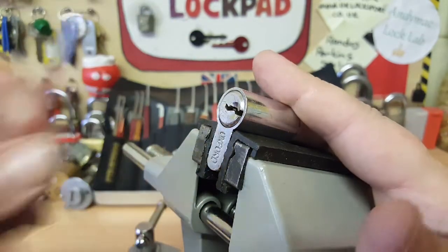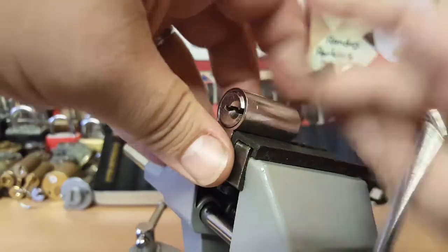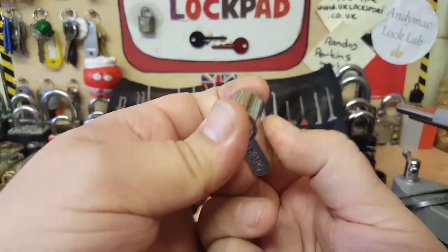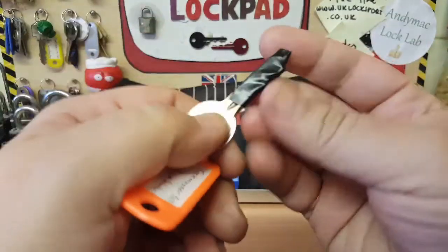We're open! Sweet. All right, we can lock it back up because we've got the key.